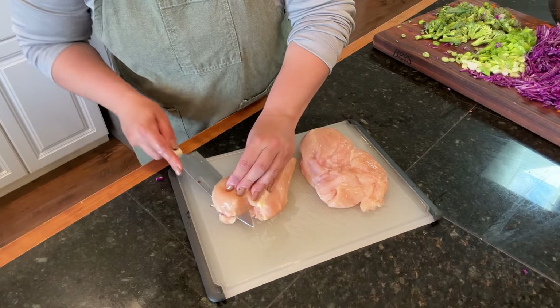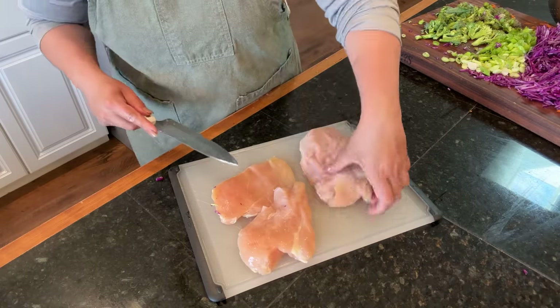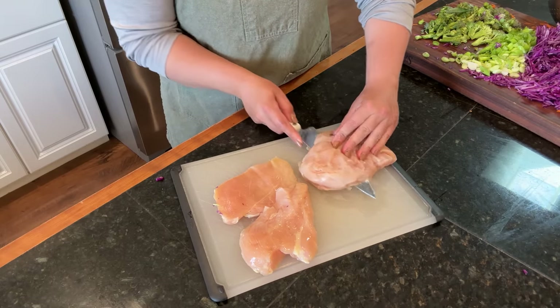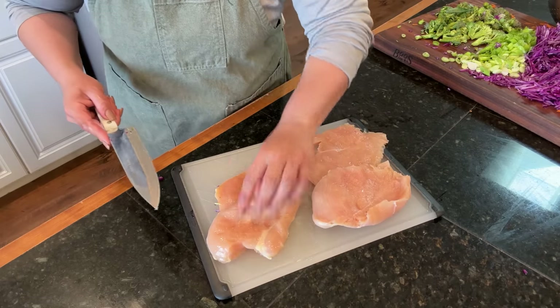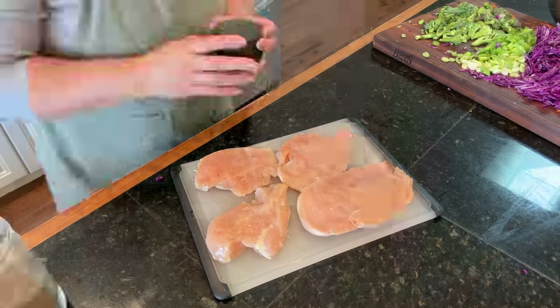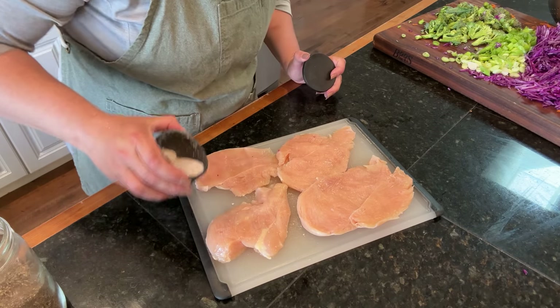I don't like cooking chicken breasts intact — I like to butterfly them open because they cook a little faster and more evenly so they don't dry out as much. I'm going to cut these in half and season them up really well. I'm not going to do anything fancy — just some salt and pepper on each side because I think the dressing will have enough yummy flavor.